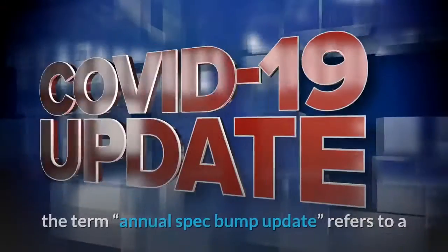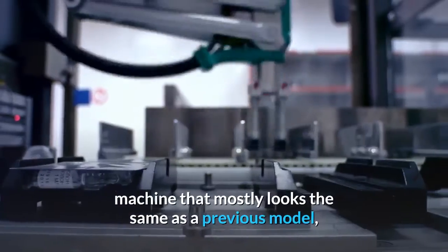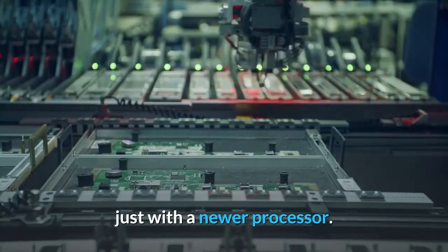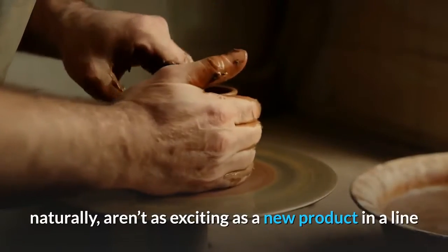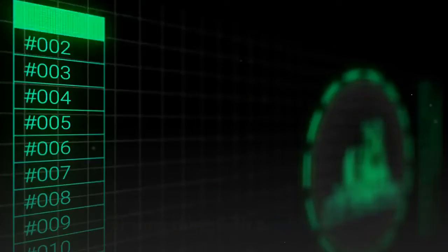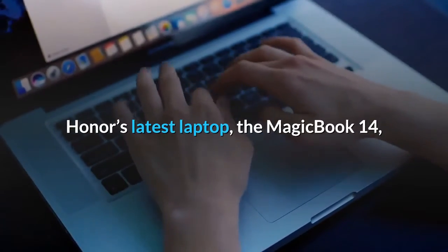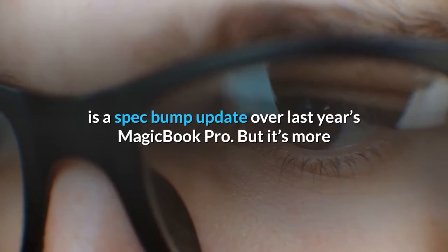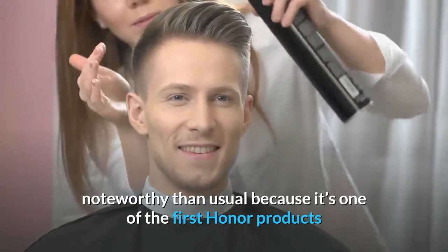In the computer reviewing space, the term 'annual spec bump update' refers to a machine that mostly looks the same as a previous model, just with a newer processor. These spec bump updates naturally aren't as exciting as a new product in a line or something with a redesign. Honor's latest laptop, the Magic Book 14, is a spec bump update over last year's Magic Book Pro, but it's more noteworthy than usual because it's one of the first Honor products released after the much-publicized sale of the brand by Huawei — meaning this laptop is one of the first standalone Honor products.